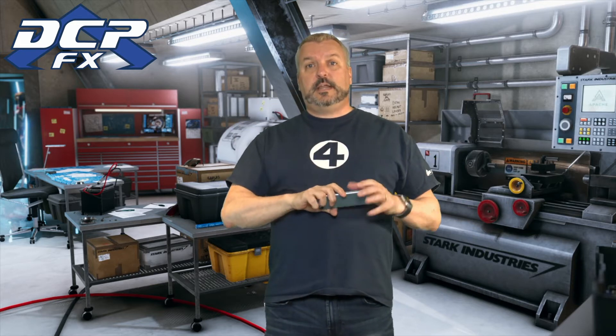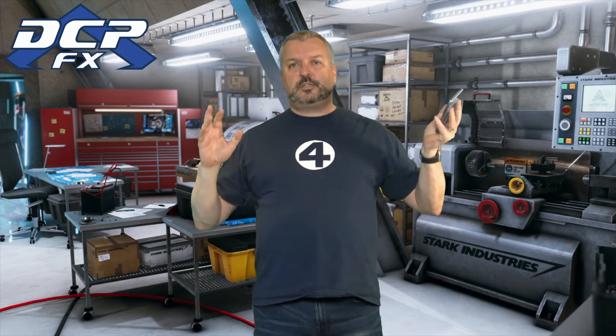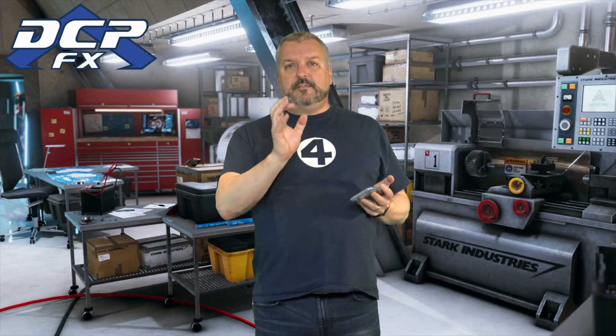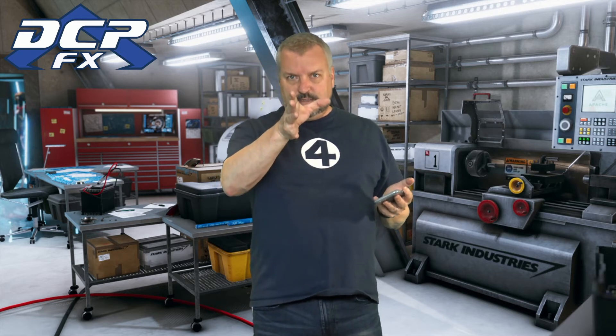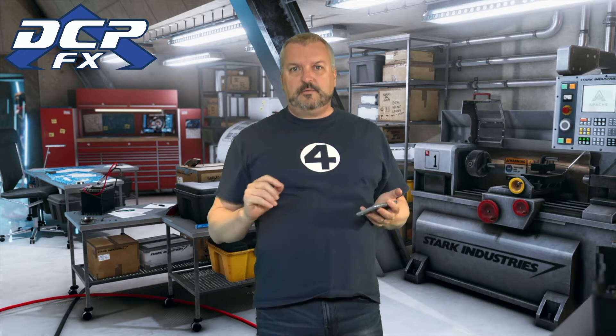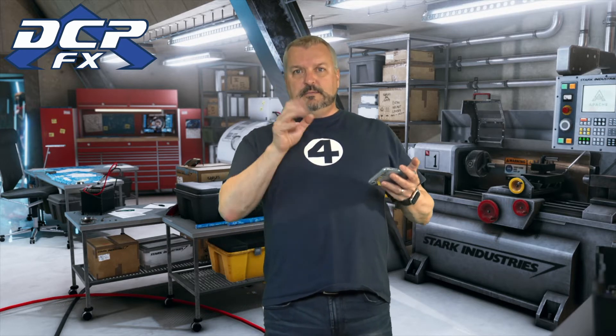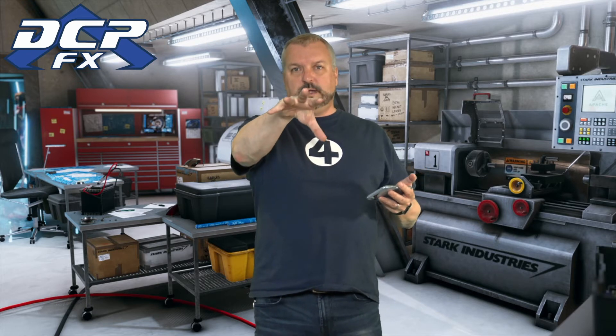What I'd like to do is actually 3D print a case and put my phone right here on my wrist — whether I do or not, I don't know. But this is just so easy, and it's fun. The biggest problem I'm having is looking at the camera because it's so far away — it's got to be eight, nine feet away. I mean, I'm looking right underneath my legs, that's where my camera is.